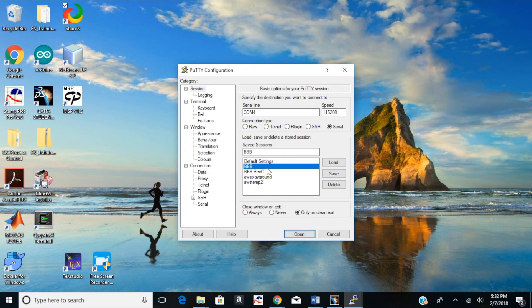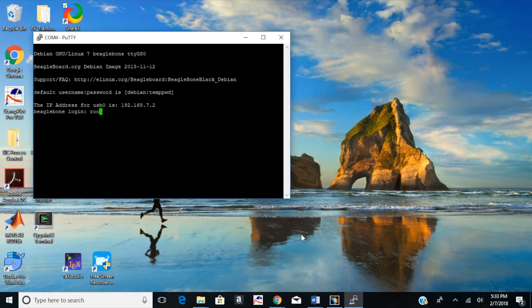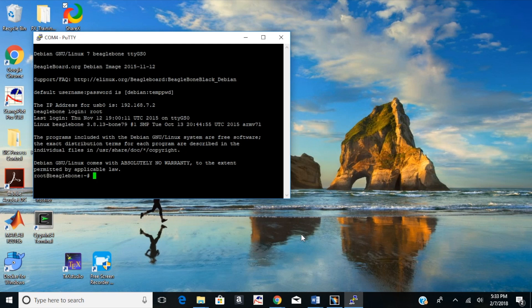Click Open to get the SSH Putty terminal. It will ask for a username — it's just root and there's no password, so you should end up at a UNIX command prompt. And voilà — you're SSH'd into your BeagleBone. That's the USB way of getting into your BeagleBone.